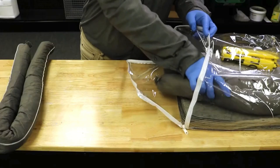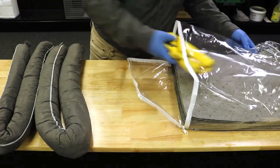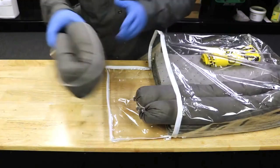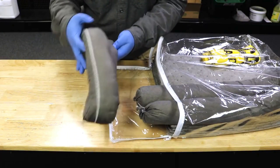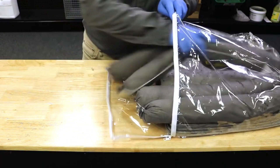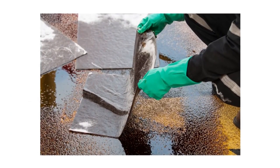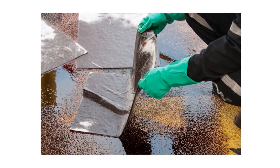Any spill kit you own should be inspected at least once a year for any damage, degradation, or any issue that may reduce its effectiveness. Take inventory of all items included in the kit and inspect each item for defects. Anything that can hinder your spill kit's performance should be replaced immediately. Spill kits make cleaning up accidental chemical spills and splashes a safe and easy task that can be done quickly.